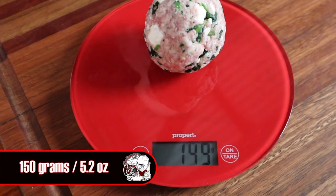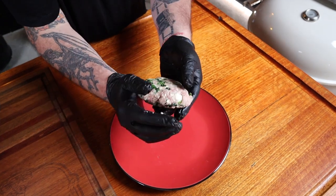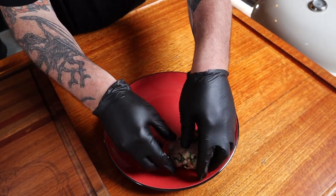We now need to weigh these into 150 gram balls and then just shape them into burger-sized patties ready for smoking. Did I mention we're smoking these bad boys today?